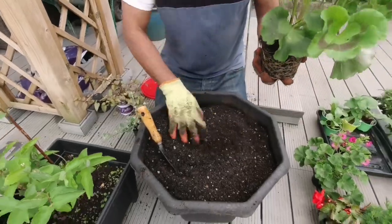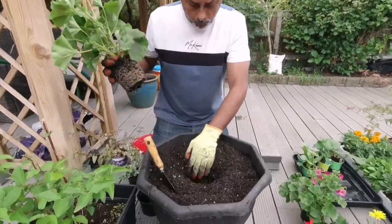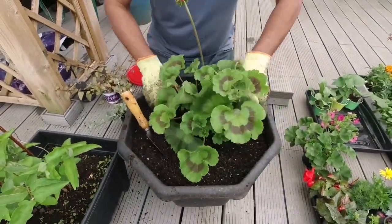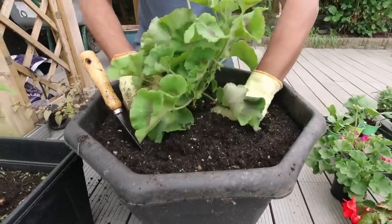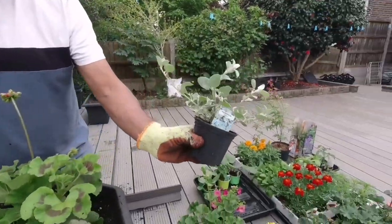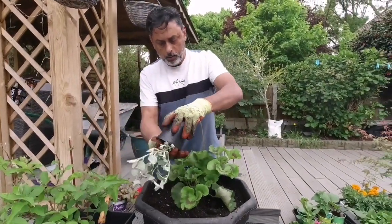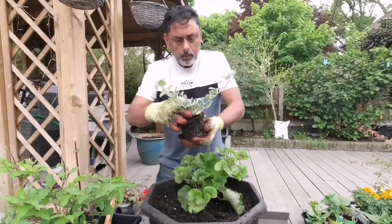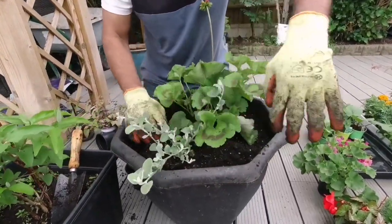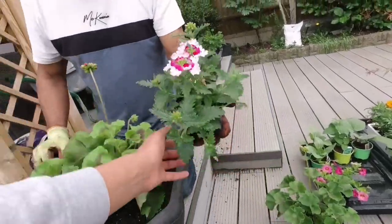Take the plant out from the pot and I'm going to put this right in the centre of this container here. Keep it straight. What's this trailing plant here? It looks very tasty — yes, it does! Let's put one of those on the side. These plants are going to trail downwards. Yeah, let's put one of these on the side. That looks very pretty — the colour is very vibrant.